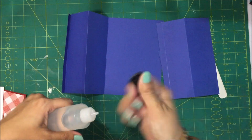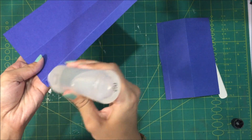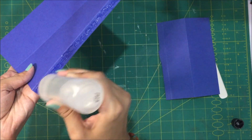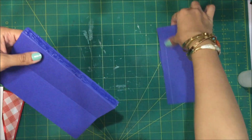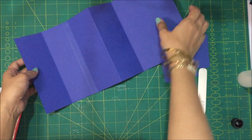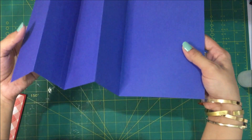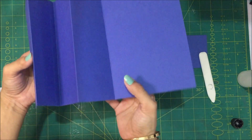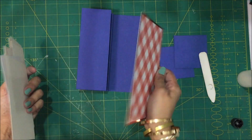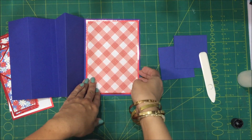I'm going to put glue over this half inch tab here and attach these two pieces together. Then you're going to get two mountain folds like this and one valley fold like this. This is going to be the front of our card.